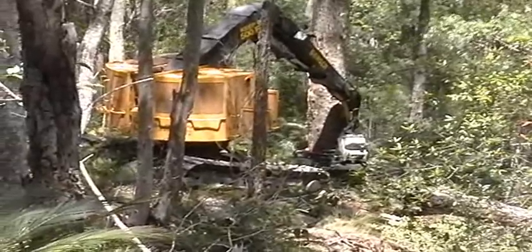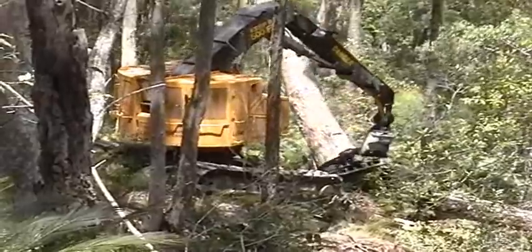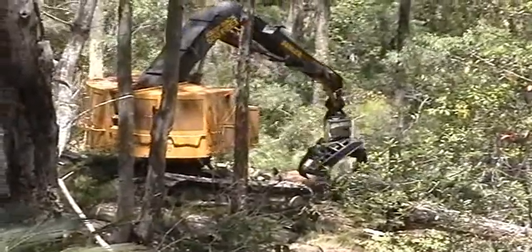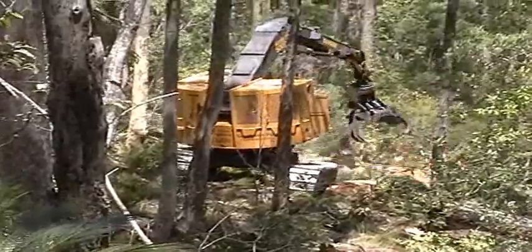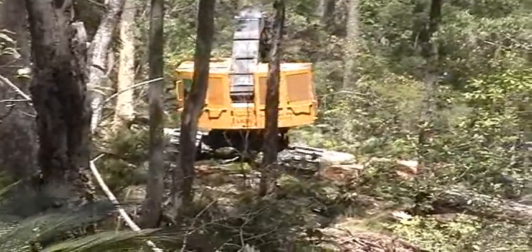The L830 equipped with a directional felling head works in native forests in Australia, selective felling four and a half ton hardwood trees. The large heavy leveling undercarriage maintains excellent stability in tough terrain when debarking the massive trees.